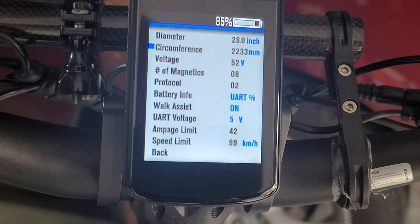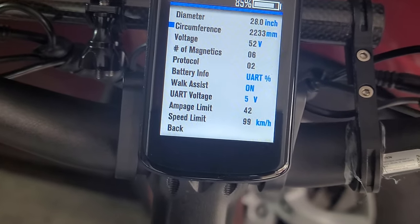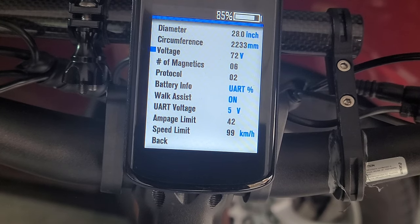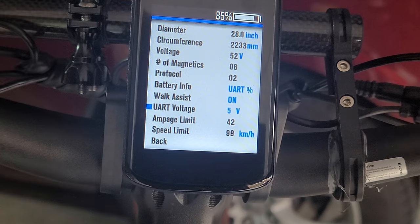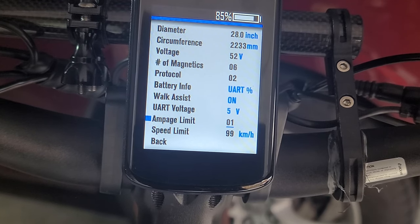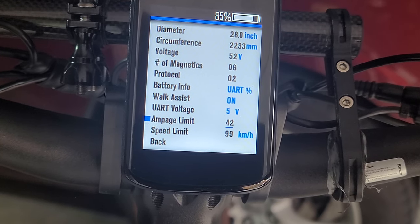I'm pretty sure you just hit the power button to select whatever you want and then up or down. Voltage: 52. So you can put a bigger battery on here — I think you can go up to 60, 72, 24. So we've got 52, we'll go with that. Walk assist is on, I guess that's this thing right here. Amperage, I've only got it to 42. What's the highest it'll go up to? 42 — you can crank it a lot. I'm going to have it at 42. I think last time I just cranked it all the way up, I think that might have been what happened to it.